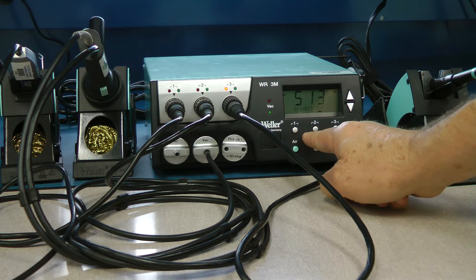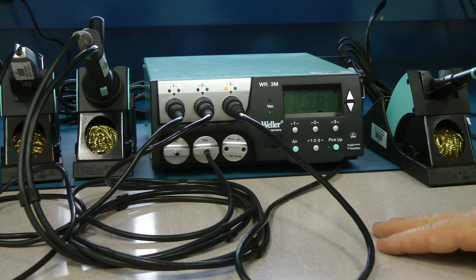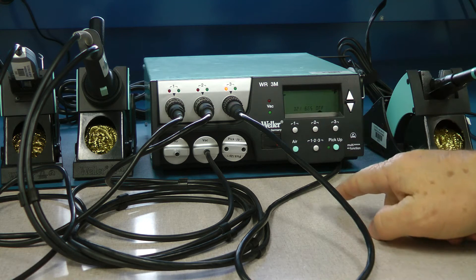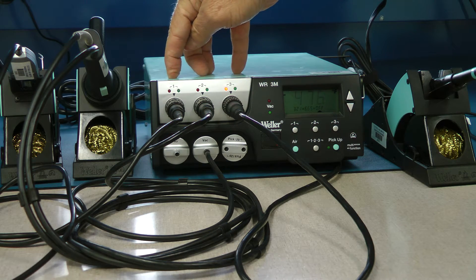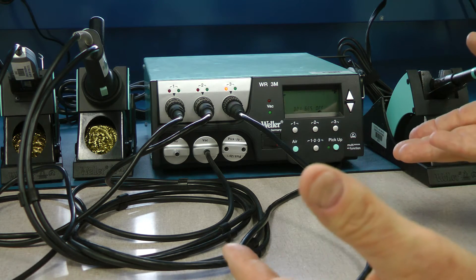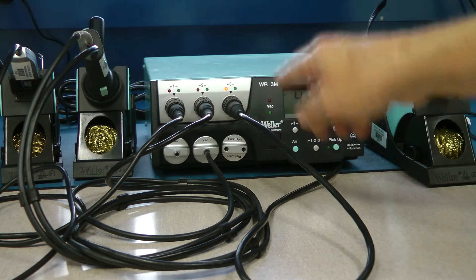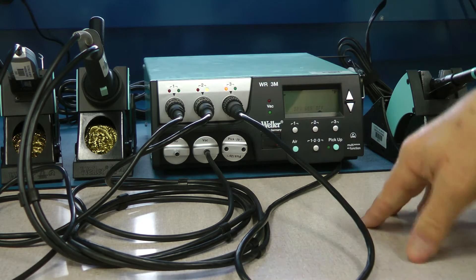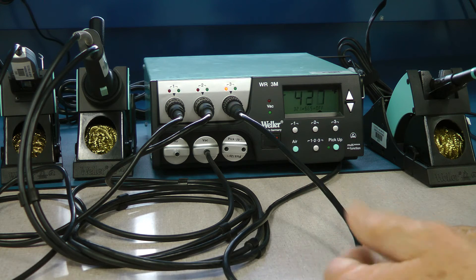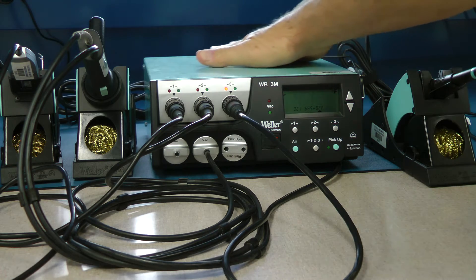These three buttons are presets — you can set three preset temperatures for each channel, but for most purposes don't worry about using them. If you need more or less temperature, just make sure you adjust on the correct port and turn the temperature up or down to suit your needs. That's essentially the full functionality of the unit.